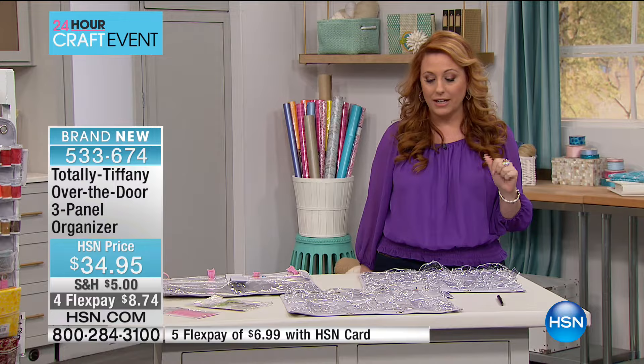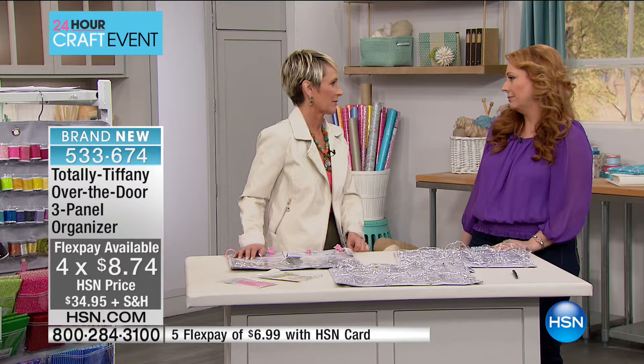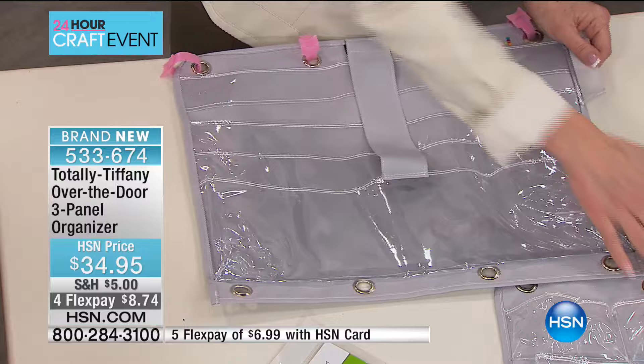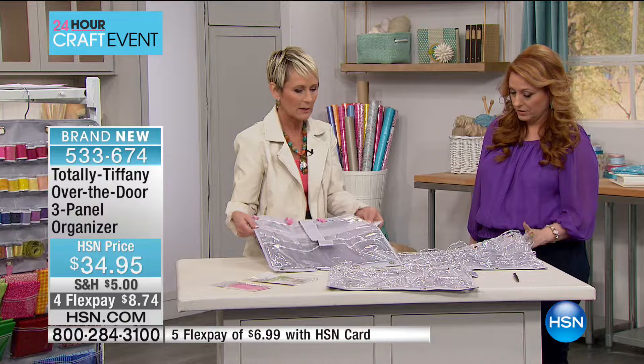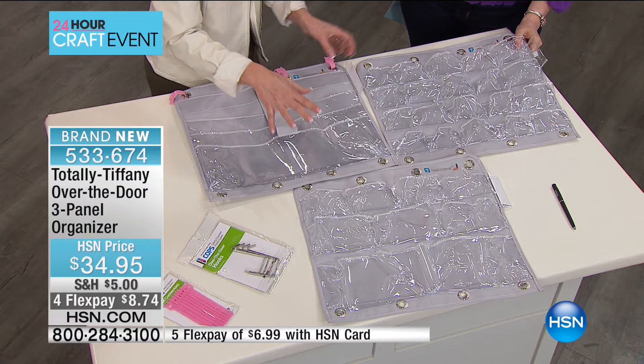Let me introduce Tiffany — she's president and owner of the company. She started crafting and then, being a little OCD, she almost had to give up crafting because the mess was driving her crazy, and that's how she got into designing and organizing. The over-the-door system is component driven — you're going to get all three components: four pockets, nine pockets, and 20 pockets. Look at the fabric — this is not non-woven inexpensive fabric. This is heavy-duty canvas that will really hold up to the weight of your craft supplies.